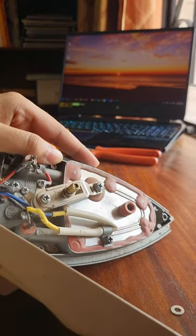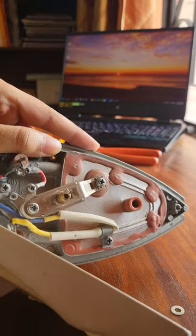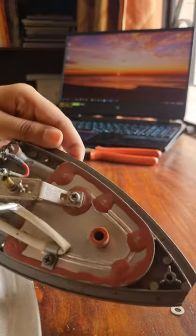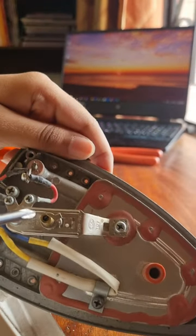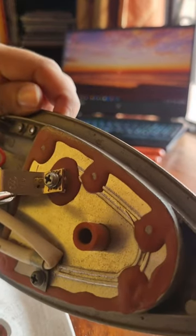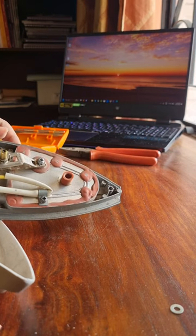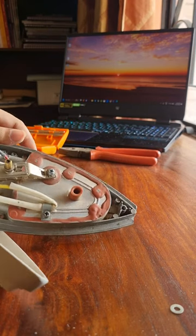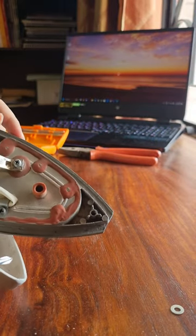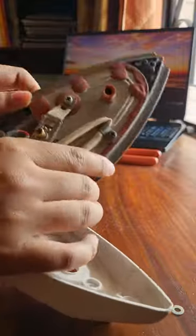We can also see a thermostat which has a bimetallic strip and is responsible for temperature regulation inside the iron. Finally, we can see the wire heading inside the main resistor — the same resistor that heats up to create the ironing effect. All the mentioned connections can be seen in the circuitry here.